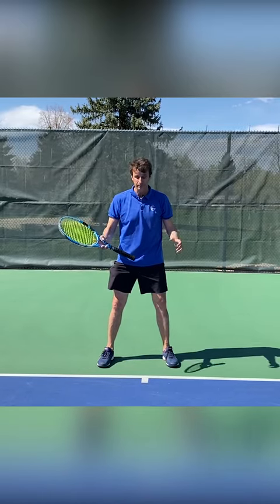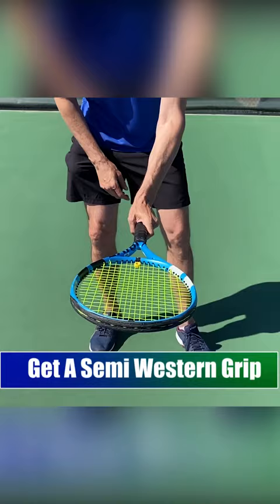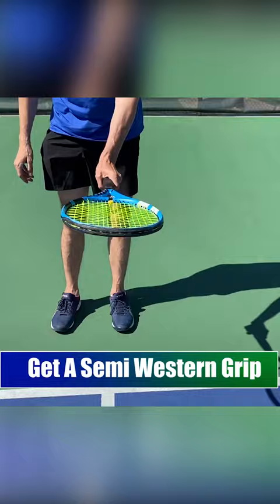So how do you hold the grip? You want to put your hand on the racket like this — a semi-western grip or even an eastern grip. I prefer the semi-western. Now if I put the racket down on the ground and just grab it like this, now I'm in that semi-western grip.